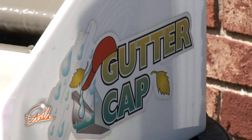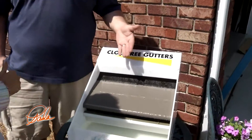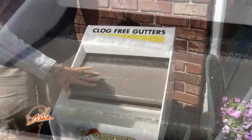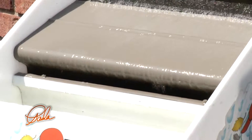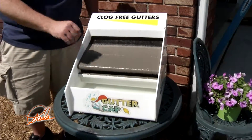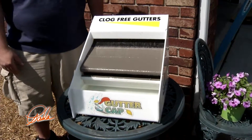Now we're going to show you how it works. This is an actual running display of what the water does when it's going over the gutter cap. The rain's coming down and it uses water adhesion — it goes around this rounded nose and into the gutter. All the debris goes off the edge so it's not going inside the gutter, keeping your gutters clean and free-flowing.